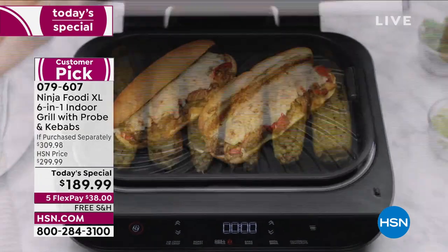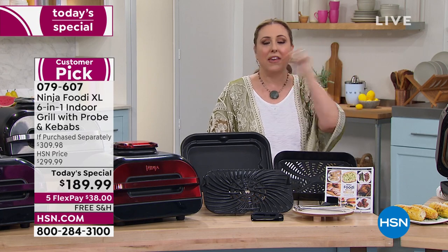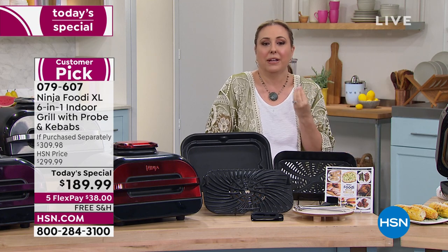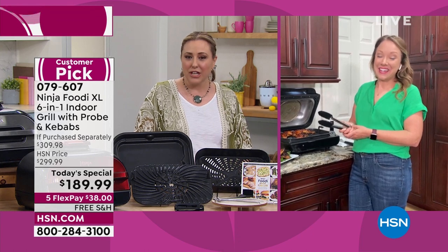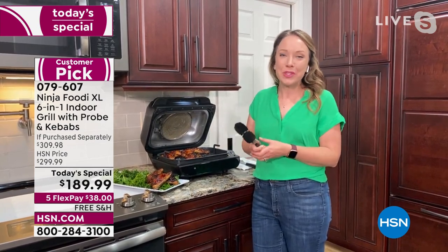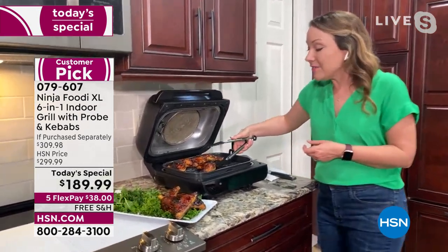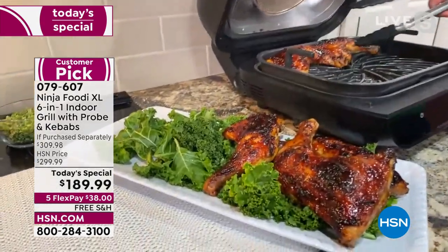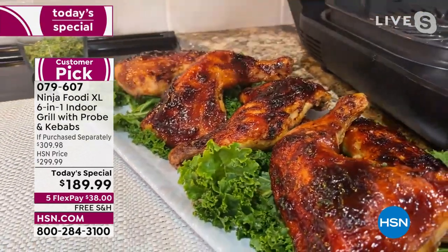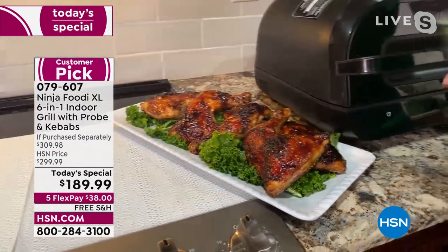Having an air fryer on your counter changes your life — from asparagus to potatoes, frozen or fresh, they come out so crispy and delicious with way fewer calories than fast food. Air frying is 75% less fat than deep frying, so you can enjoy indulgent items like french fries or macaroni and cheese bites. The temperature probe also makes sure chicken and pork are cooked to perfection every time.